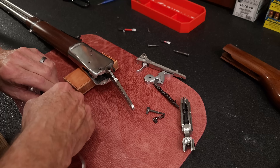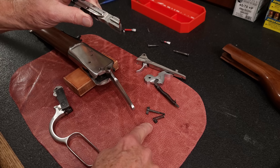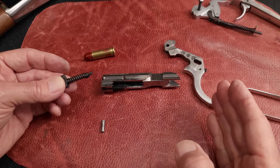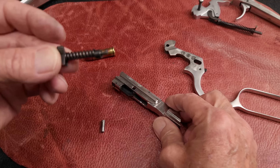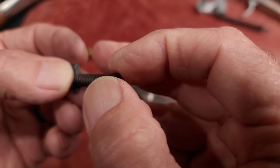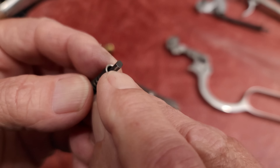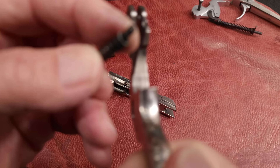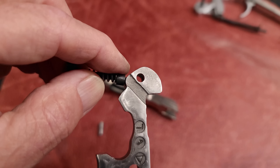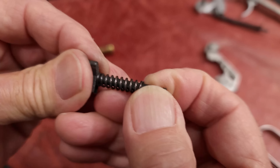Let's get started on reassembly. I want to give you a close-up look at the engagement between the finger lever, the bolt, and the extractor. We're going to reattach the hand lever to the bolt inside the gun. Here is the extractor and the extractor thrust collar. It has a shiny surface and a dull surface — the dull surface goes against the spring, and the shiny surface rubs against the finger lever. When the finger lever is actuating, this cam pushes on the extractor.